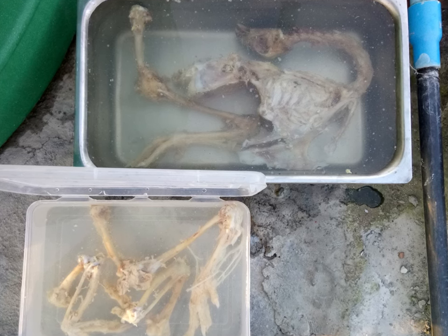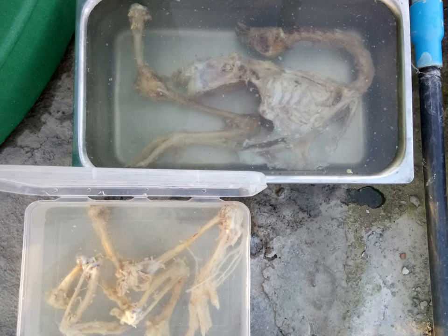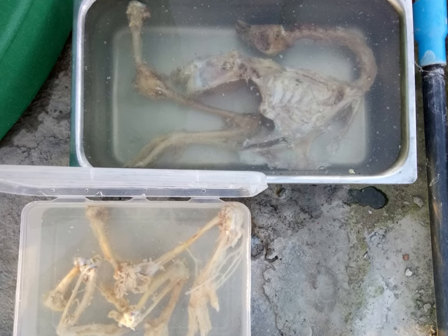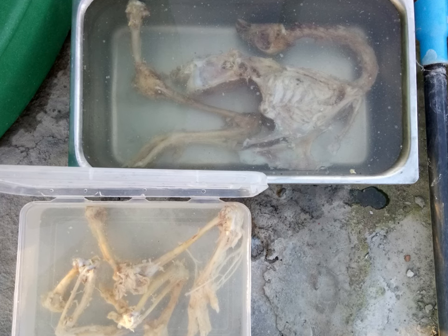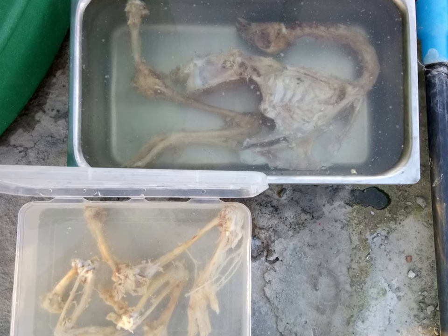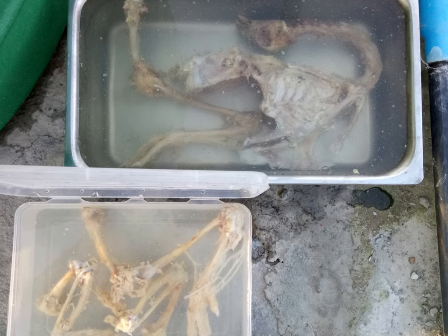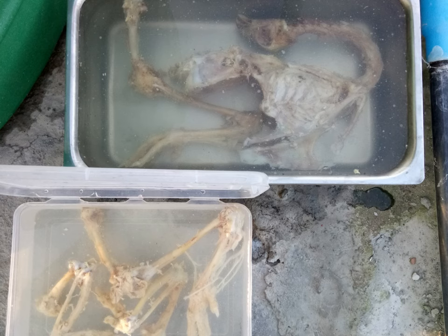Having said all that, it's now time to let nature take its course. Leave the containers for about two to four weeks in a shady, undisturbed area away from humans and animals such as pets. And here's the third mistake I made — I left the containers exposed to sunlight, and this had some nasty consequences on the bones, which you will see later in the video.